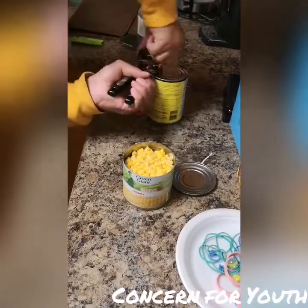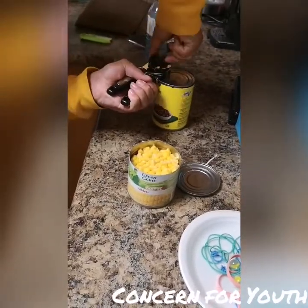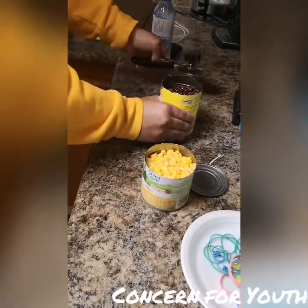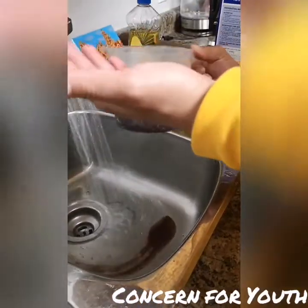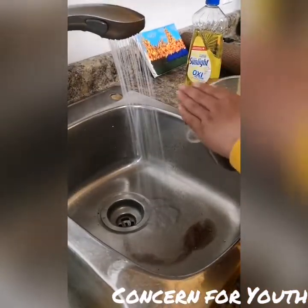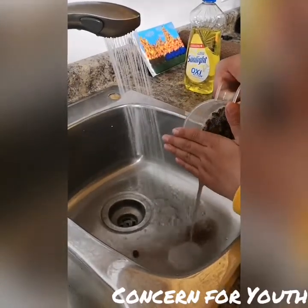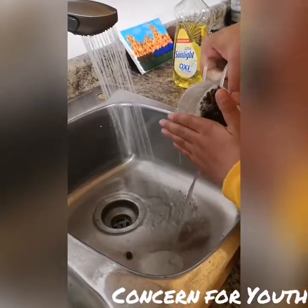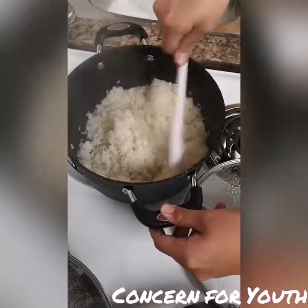We are now going to open our can of corn and our can of black beans. We are going to drain the corn and also rinse off our black beans. We are going to fluff our rice by giving it a stir.